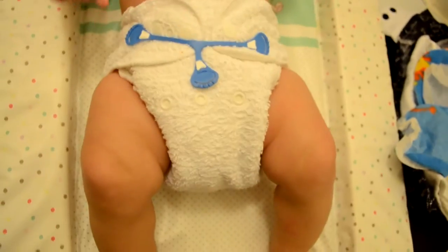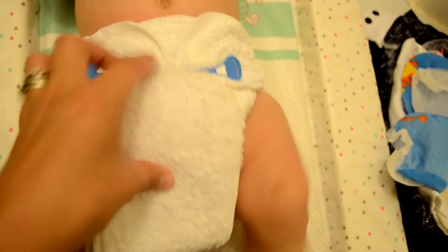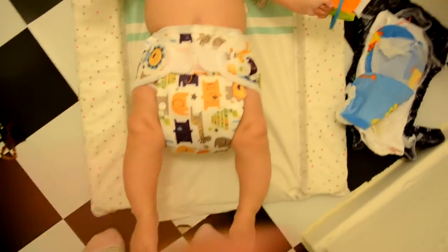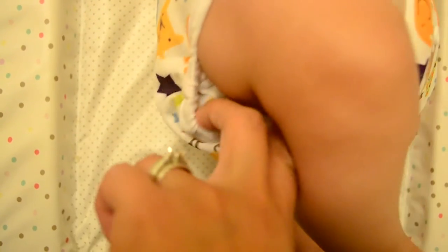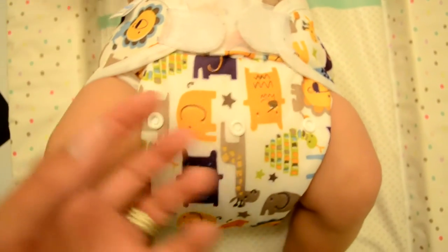Because Sebastian is such a heavy wetter, I'm actually going to put another bamboo booster in between him and the wrap. As you can see, this nappy does look incredibly bulky on Sebastian. This is a Blueberry one-size cover - it's a very large cover wrap but absolutely brilliant. If I roll him over, you can see it's double gusseted, so there are no going to be any explosions.